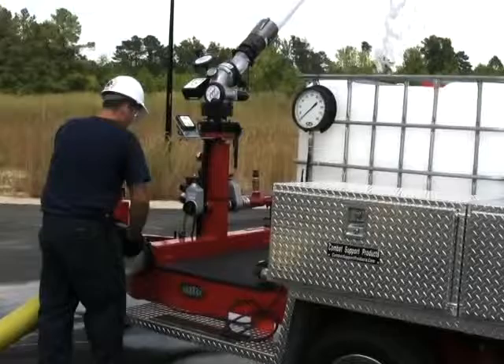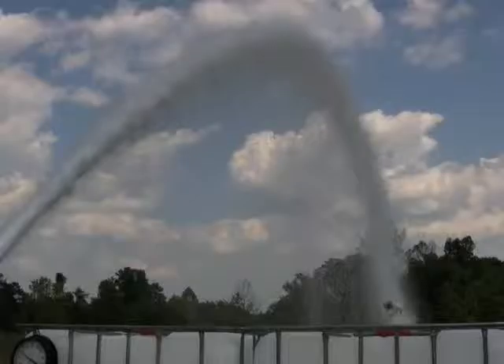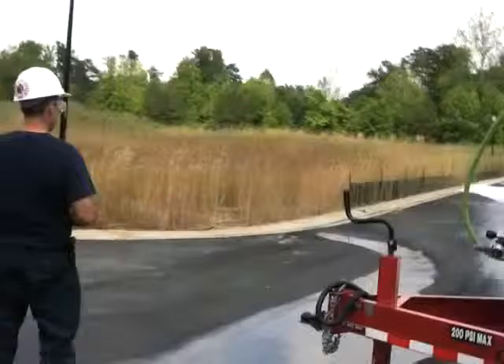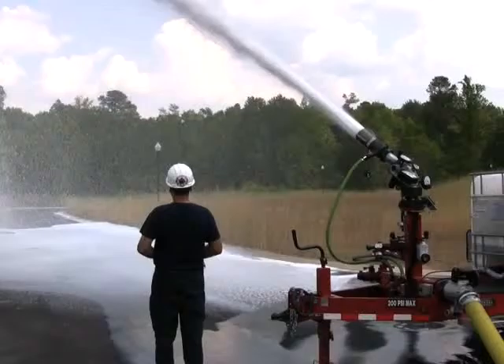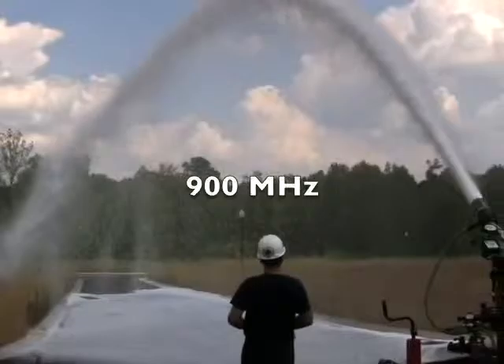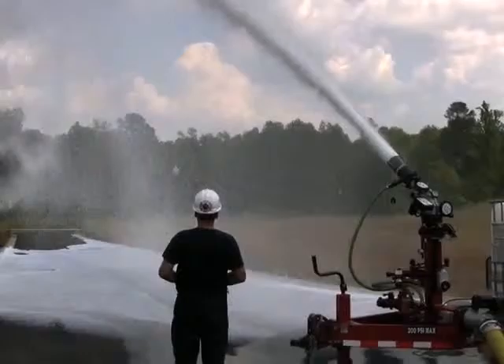We're ready for water. Dan's going to manually open the electric valve — he has the option of doing it manually or electrically in this particular model — and we're discharging at about 500 gallons a minute now. Dan's going to take the electric remote control and go somewhere where he can see where this stream is going and actually operate it from the remote control. Dan can be as much as 600 feet away as he does this. As you can see, the footprint that it makes in the middle of the road is quite large.